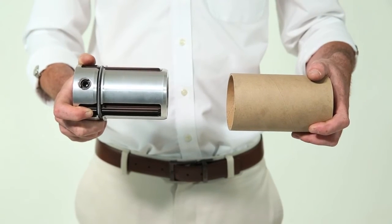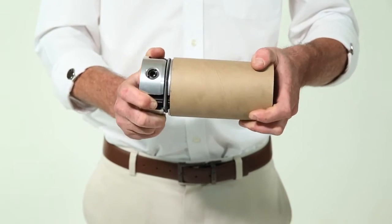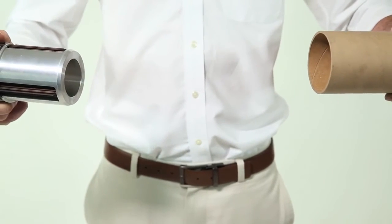Here in this short video we demonstrate the locking action of the mechanical specialist core chucks. The operator inserts a 3-inch shoulder chuck into a cardboard core. The turning of the chuck in either direction, as you can see, locks it to the core.